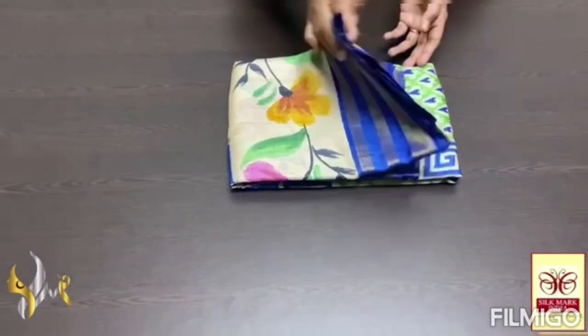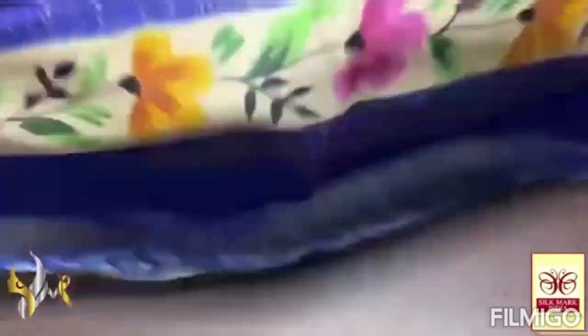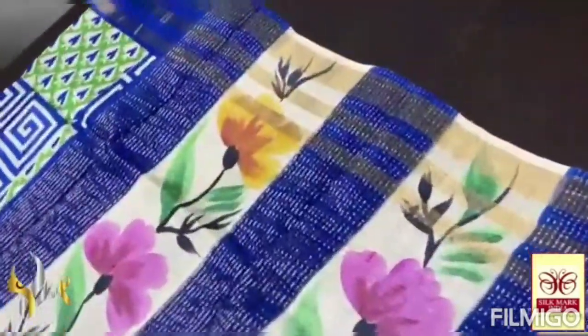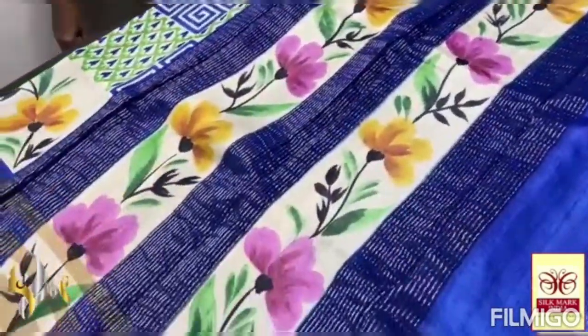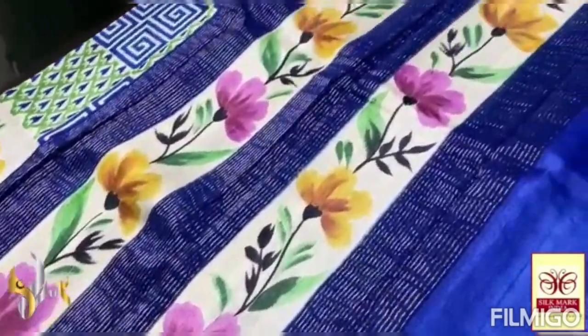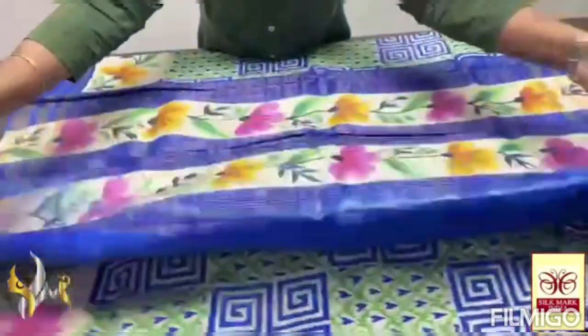Pure Tassa Silk Sari, premium quality. Hand-painted and hand-locked printed, with a beautiful tri-layer jari border. Very excellent color here — royal blue. And hand-painted design on a beautiful half-pipe pattern. Very elegant class. Completely hand-painted. And we have a royal blue color. Blouse pieces also have both sides tri-layer jari border.